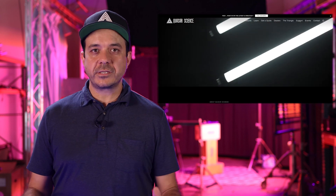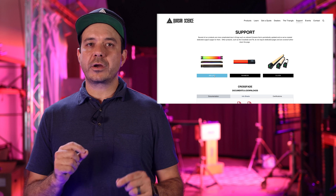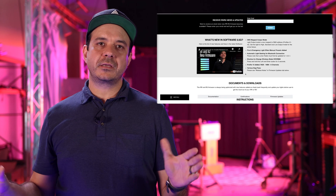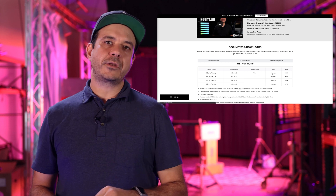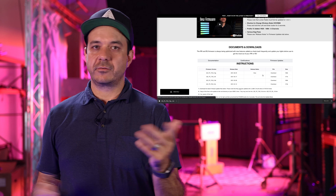Step one: go to the website quasarscience.com/support, scroll down to the RR and R2 section, click on that, go to a new page, scroll down — it will tell you all about the update. There will be a video explaining what the new update is, and you'll see the release date and a button that says download. Download that new firmware, whatever version it is. Once you download the firmware, copy it to your USB-C drive and you're ready to update your lamp.